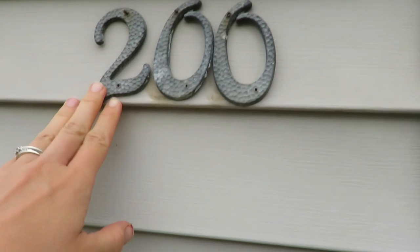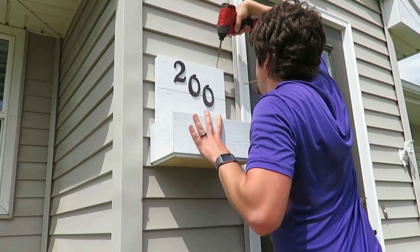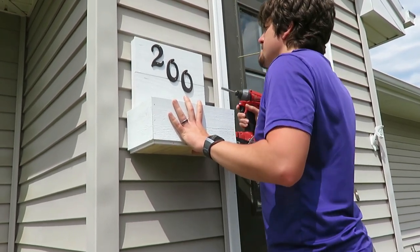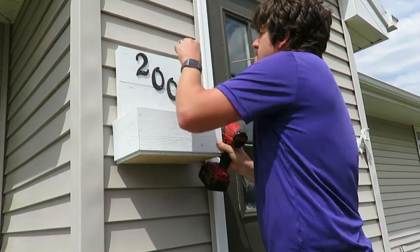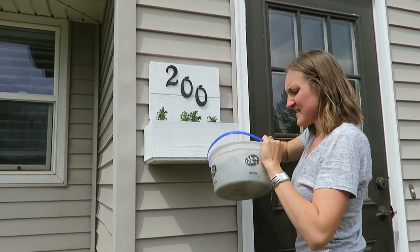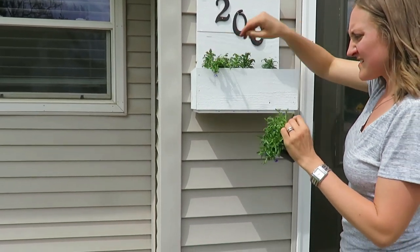We used our old house numbers that were rusting and falling off the front of our house, and I spray painted those black with outdoor black spray paint. I nailed those in and decided to go with them straight across so the flowers would be visible and not grow up into the numbers. We hung the box on the siding, put in a trash bag liner with a few holes poked for ventilation, added potting mix soil, and then planted some plants that will hang over the edge.